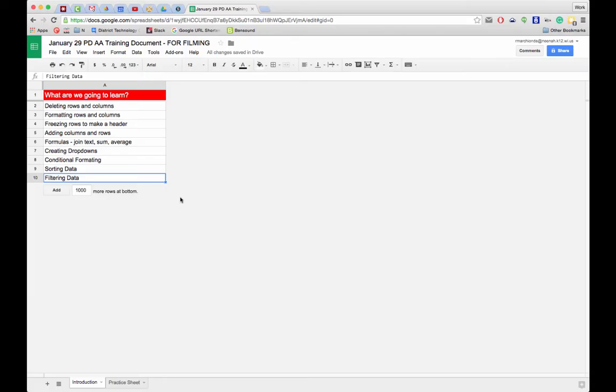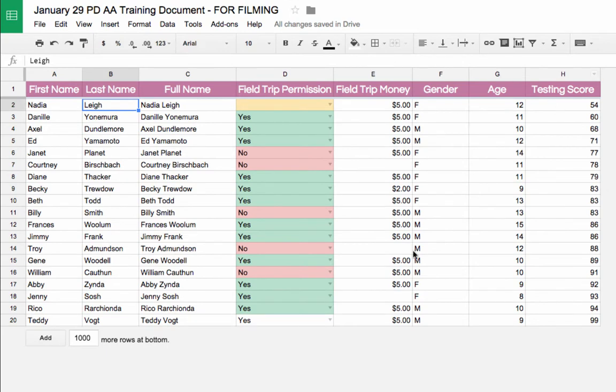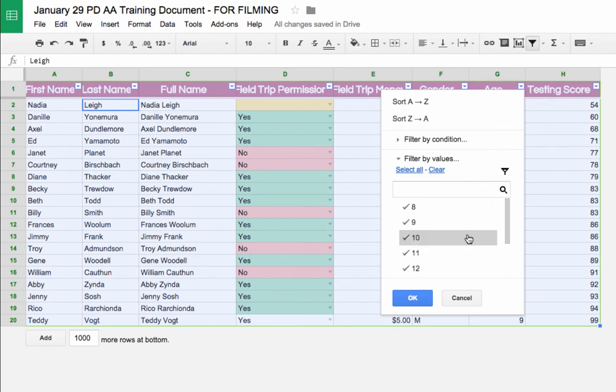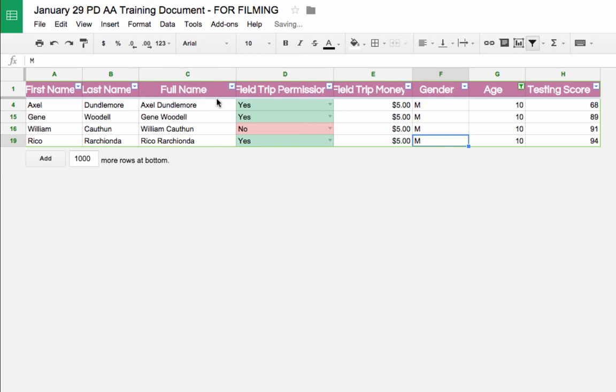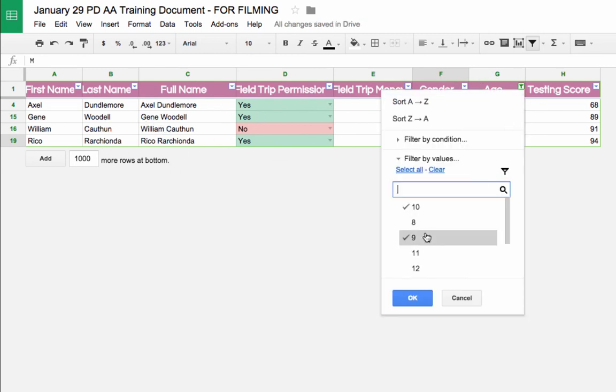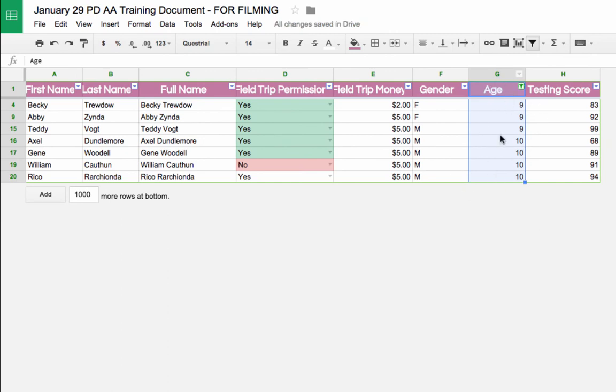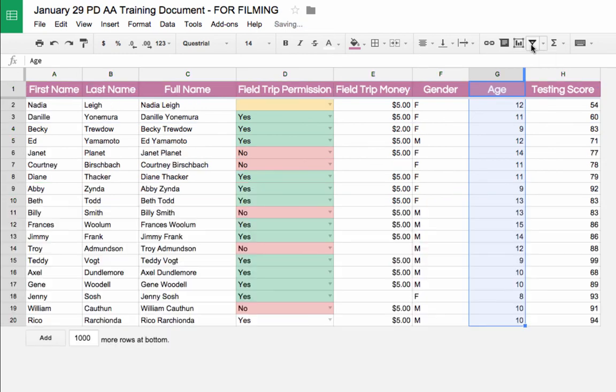The last topic is filtering data. Filtering is like a coffee filter — it lets some things through and keeps others out. In my practice sheet, I click the Filter button, then use the blue drop-down in the Age column header. I clear all values and select just '10,' click OK, and now I only see 10-year-olds. I can adjust to show both 9 and 10 year olds, and even sort within that filtered view.